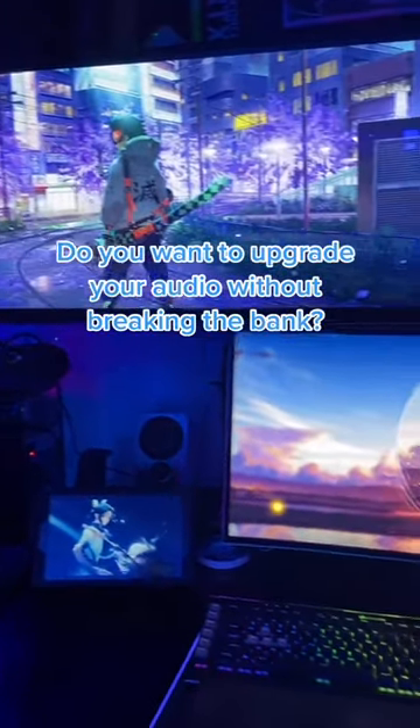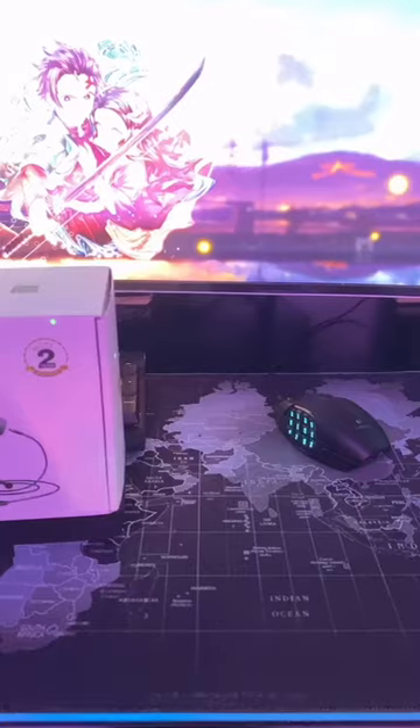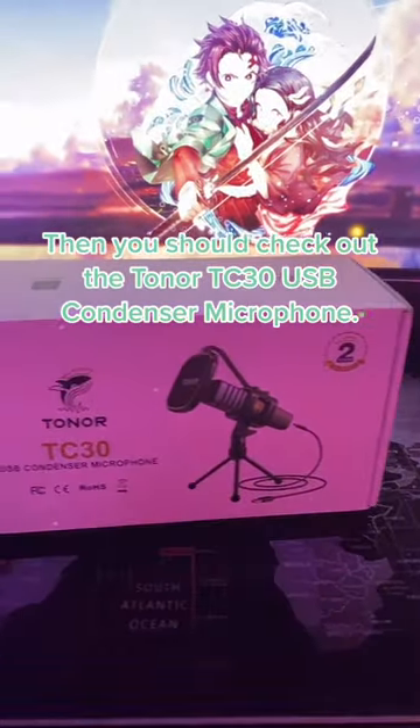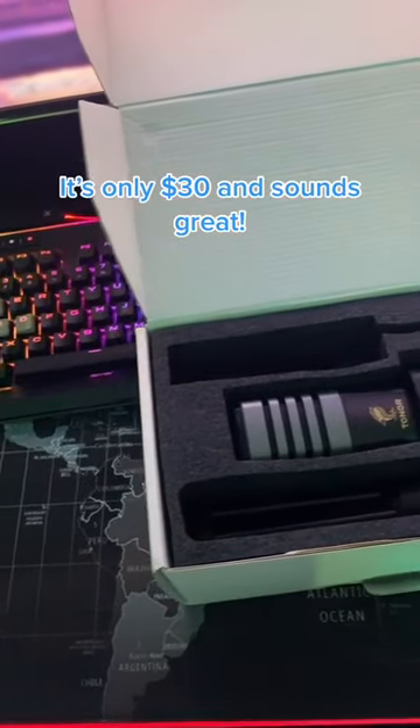Do you want to upgrade your audio without breaking the bank? Then you should check out the Turner TC30 USB Condenser Microphone. It's only $30 and sounds great.